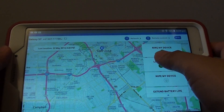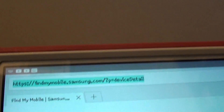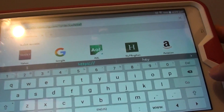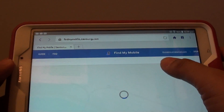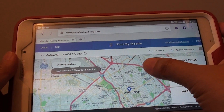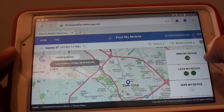Now on your computer, or if you have a tablet, connect to the internet and open up the browser. Go to findmymobile.samsung.com. On that page, tap on Find My Mobile and you should see a screen where you can sign in with your username and password.